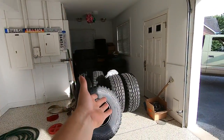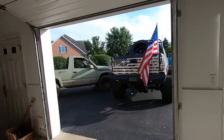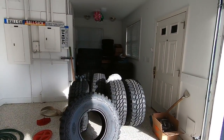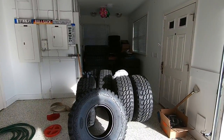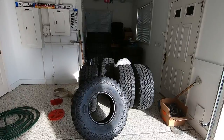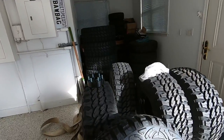Why did I even bring them home? I'm taking the truck over there to get aligned anyway — I should have left the wheels and tires there. I brought them back and unloaded them for nothing. And why put them on here if it has to go back there and get put on a lift anyway? It's a thousand times easier than me jacking it up at home, so I'm going to load the tires back up and take the truck over to Tire Mart.